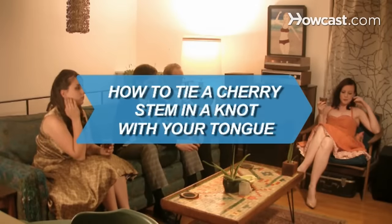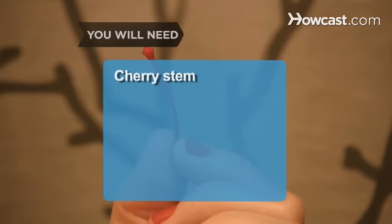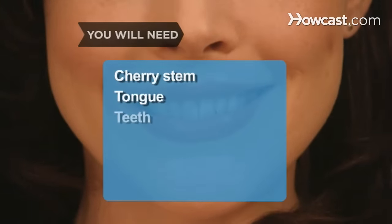How to Tie a Cherry Stem in a Knot with Your Tongue. Tying a cherry stem into a knot using only your teeth and tongue is a fun skill to have, and it's actually quite easy. You will need a cherry stem, a tongue, and at least a few teeth.